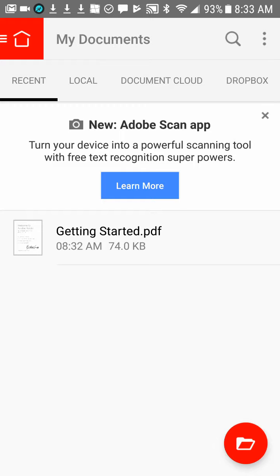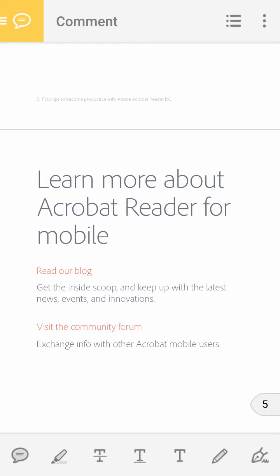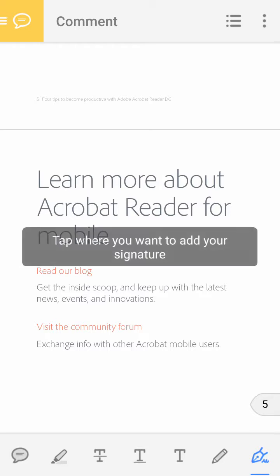Just opening it up here, and we've got a getting started PDF — I'm just going to open that right up. Now what you want to do is, in the bottom left, second from the left, there is a speech bubble and a pen. Click that. At the very far right, you'll see a pen with a squiggly line behind it. You want to click on that.